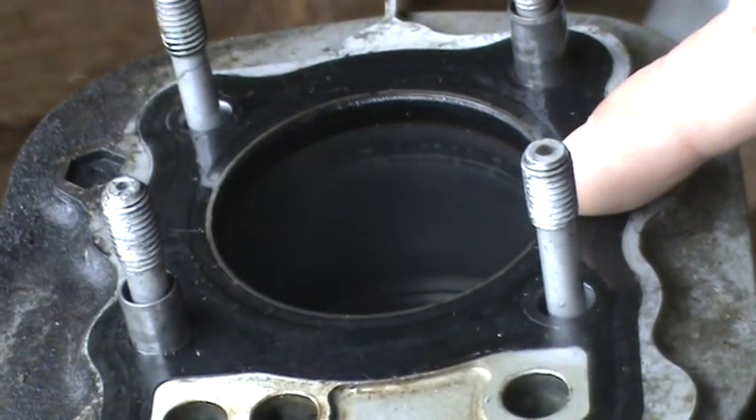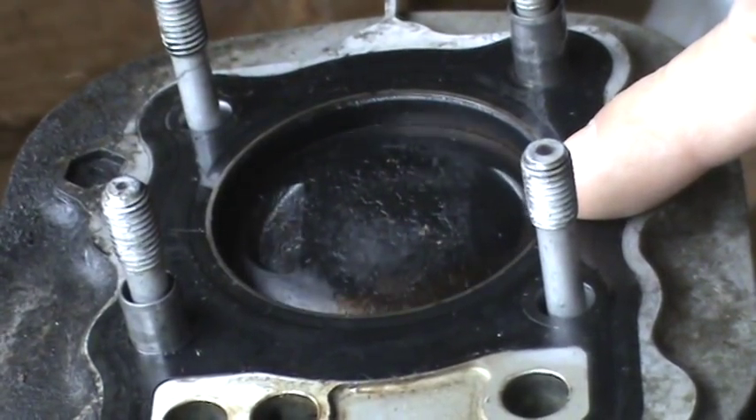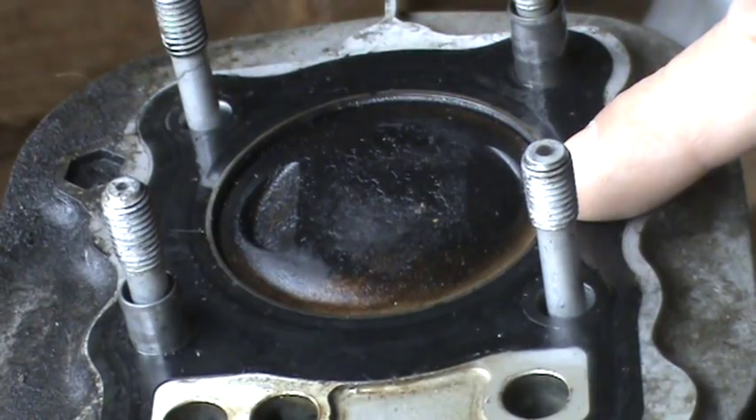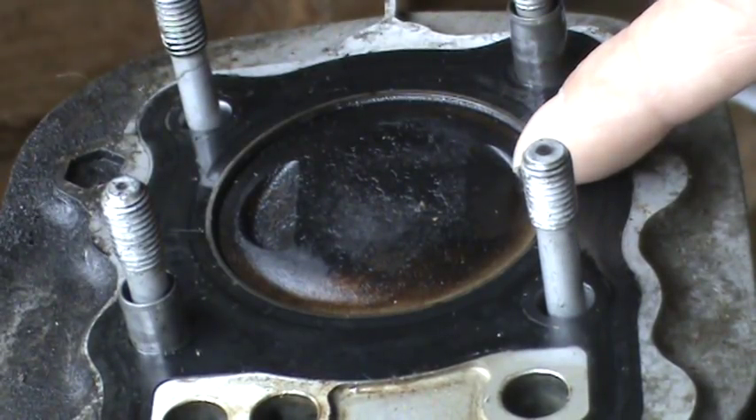Here's the piston as it comes to the top while turning that flywheel anti-clockwise. You see it reach the top and just a little bit of a wiggle to get that line marked up correctly. And there we are — that's ready to do the valves.